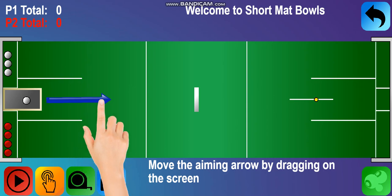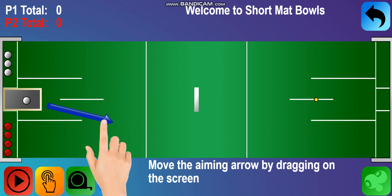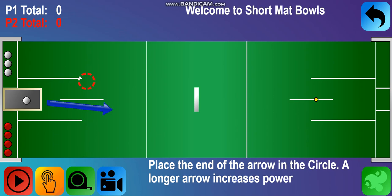Let's learn how to aim. Move the aiming arrow by dragging on the screen. You can touch the screen anywhere and move to aim. For your first shot, place the end of the arrow in the circle.